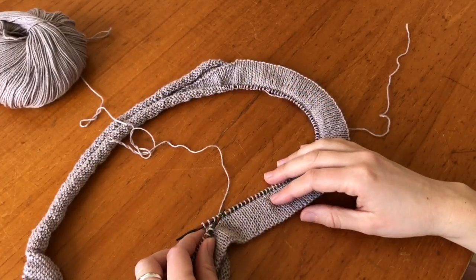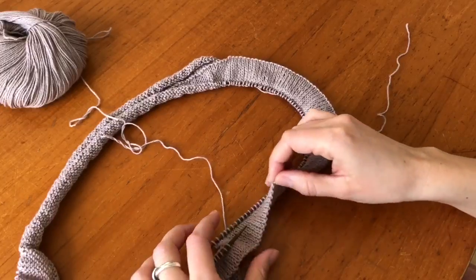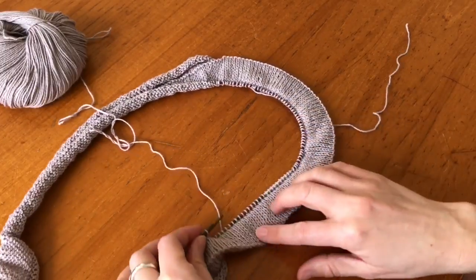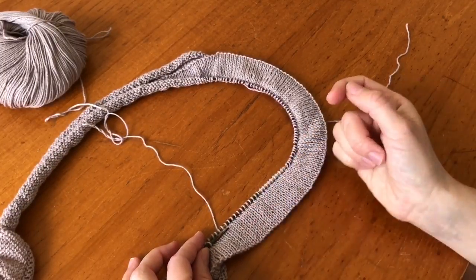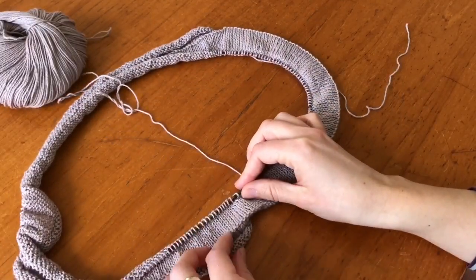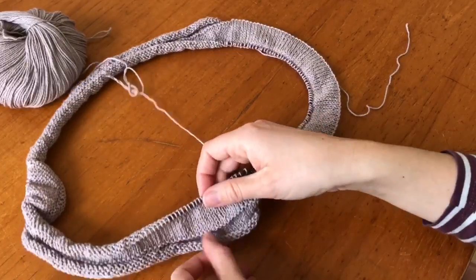Hello! In this video I will show you how to create a folded hem. As you can see here, it's a folded-in hem in stockinette stitch. You could also do this on a neckband, for example, where it would normally be done in ribbing. I've already knitted quite a big piece here.